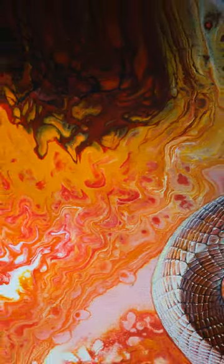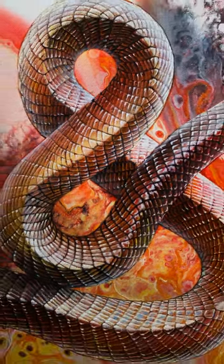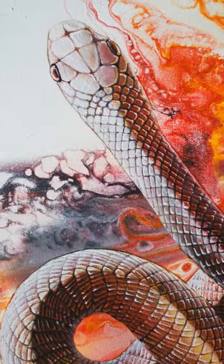So what do you think of this painting? Share your thoughts in the comments below and don't forget to follow me for more unique and inspiring artworks.